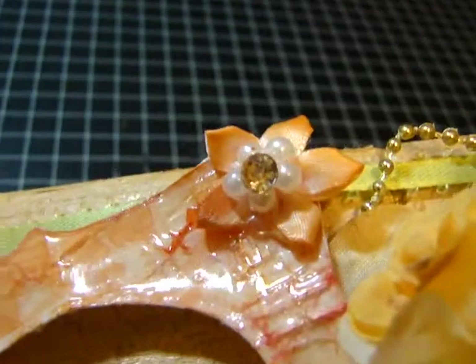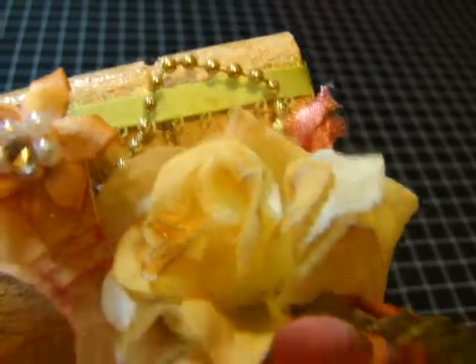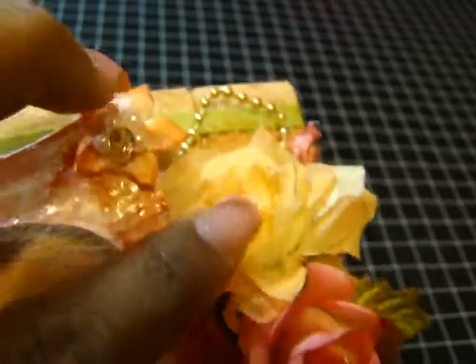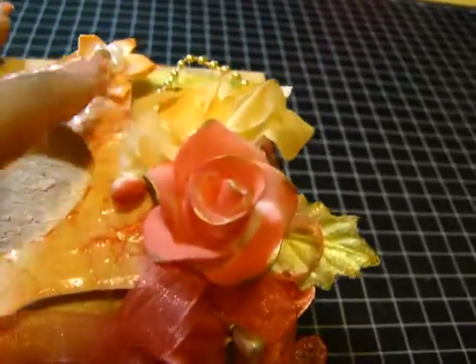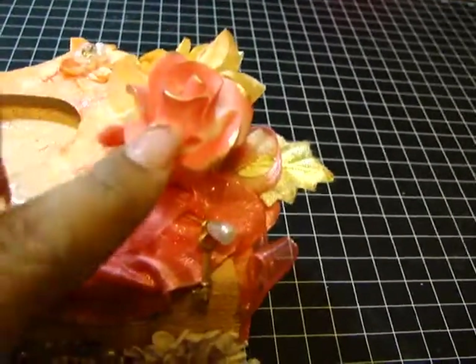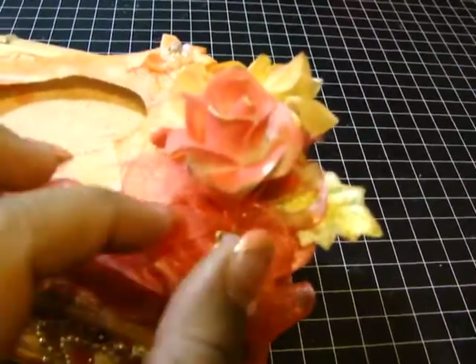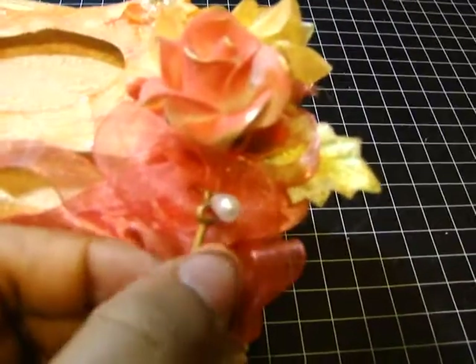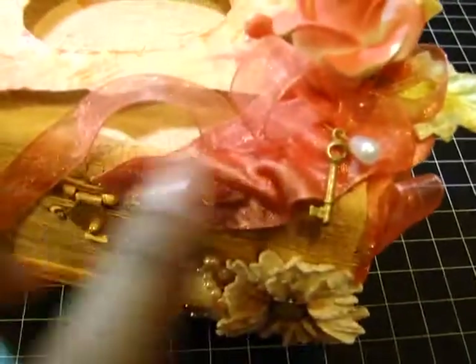Here I layered up some flowers, added a little strand of beaded pearls, and some fabric roses in a beautiful beige color. I also added a resin rose with gold dauber paint on some of the edges, and a little stick pin with a teeny tiny key on it — it looks so pretty.